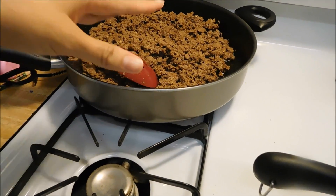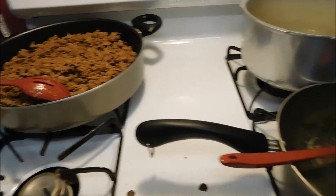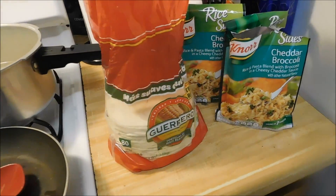Because I don't like it way, way hot, especially for the kids and everything. So that's what's going on right now, you guys.